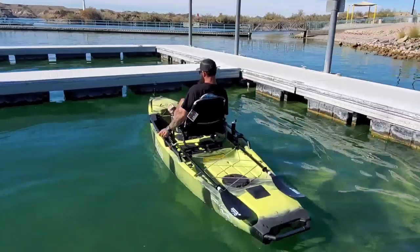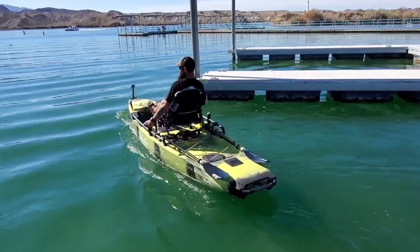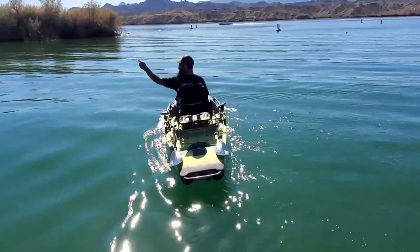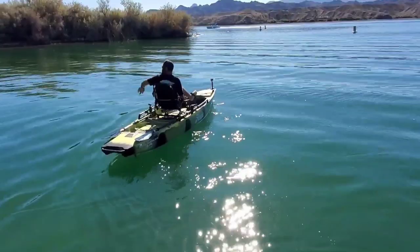Especially if you get up in the tules or something and you need to go right next to rock piles — say I've got a smallie right there, that fish comes around the back of the boat. I can direct that fish the other way.